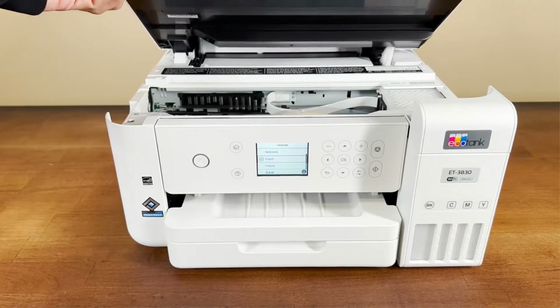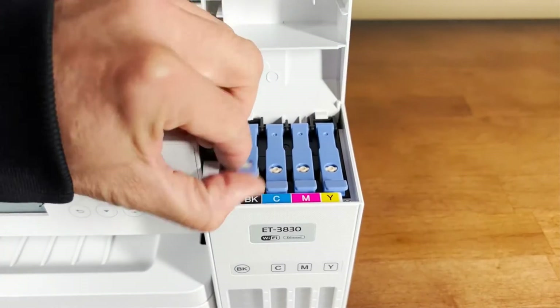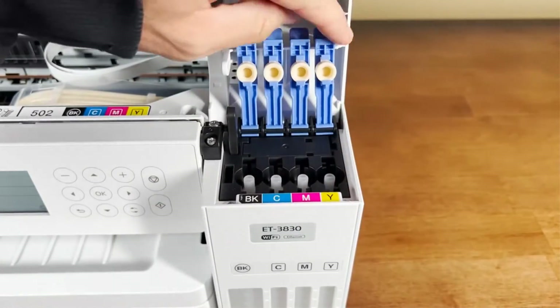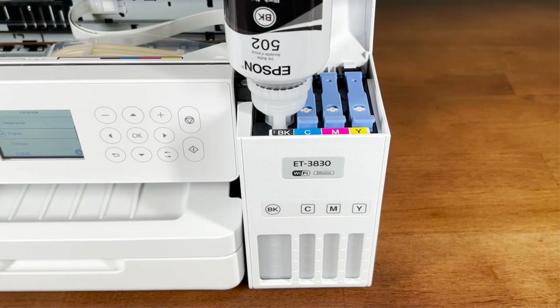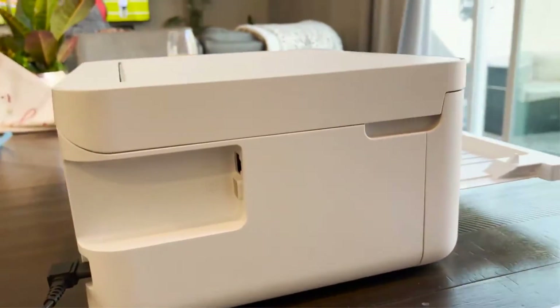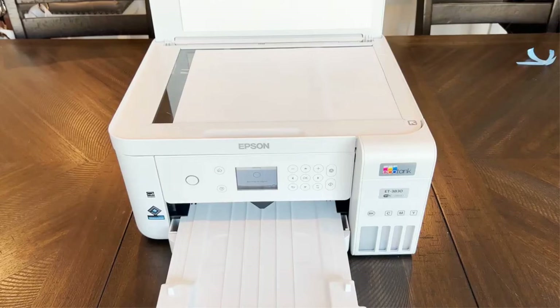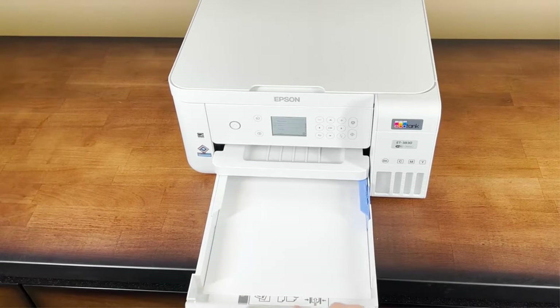The ET3830's paper holding capacity is 250 sheets with two-sided printing capability. Similar to its siblings ET3850 and ET4850, the Epson EcoTank ET4850 has scan, copy, printing, and faxing features, while the 3830 lacks faxing. Overall, you will find a high-quality printer with a fantastic monthly duty cycle at a low cost. I recommend having this compact, lightweight printer on your desktop with an ADF feeder. The manufacturer provides two years of product protection with Epson registration.